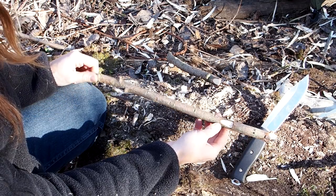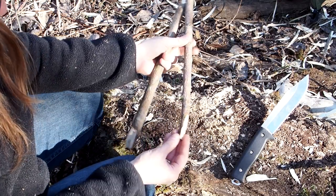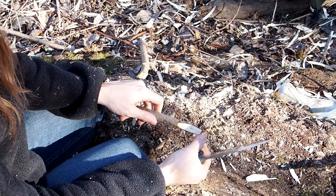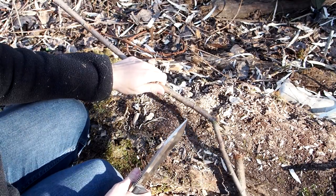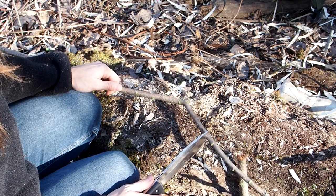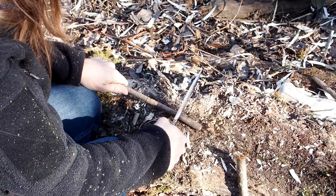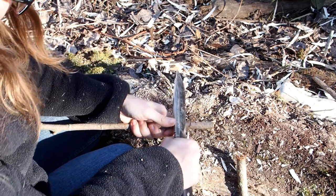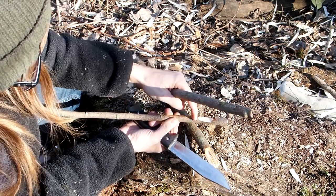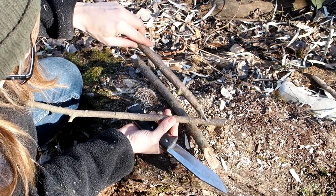Here we have the release stick, which has an asymmetrical notch so that it can sit on the upright stick. At the other end it should have a sharp flat point. Last but not least we need a bait stick, which should be quite long. The bait stick has an asymmetrical groove where the flat-head ending of the release stick locks into.